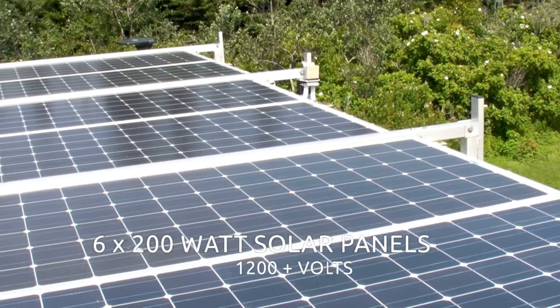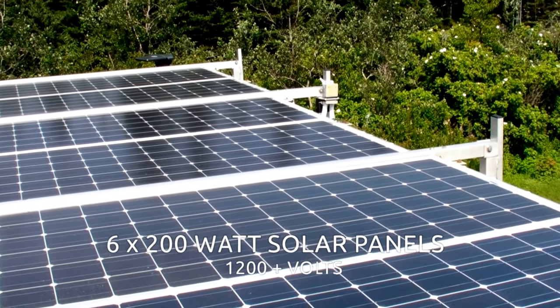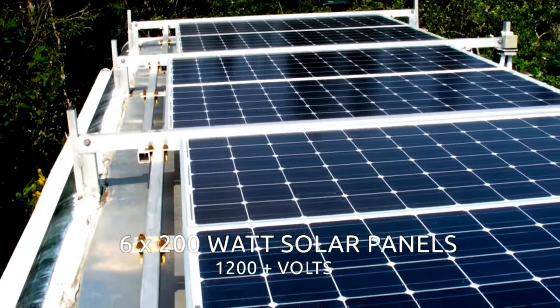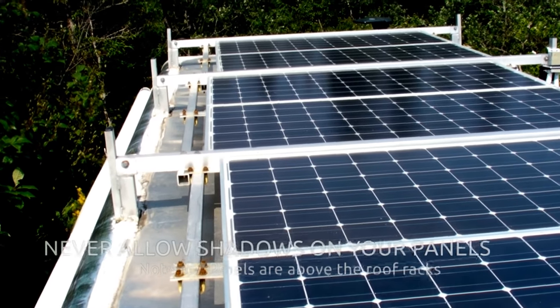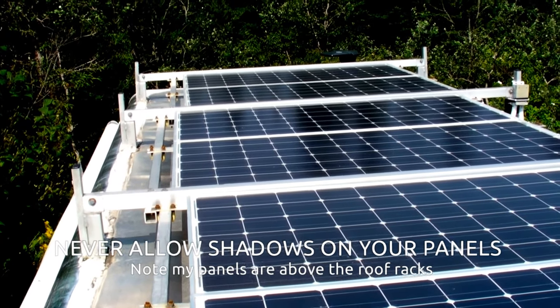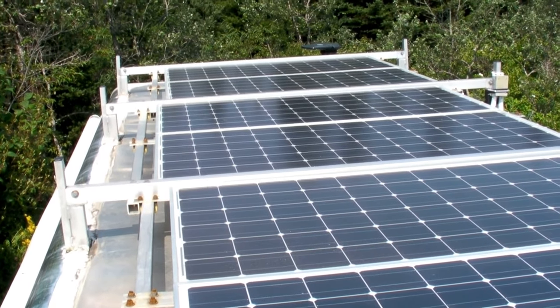This is our solar system here. These are six 200-watt panels, and they provide — I've seen on the Outback FM80 charge controller — up to 76 amps coming off these batteries at around 13.2 volts.